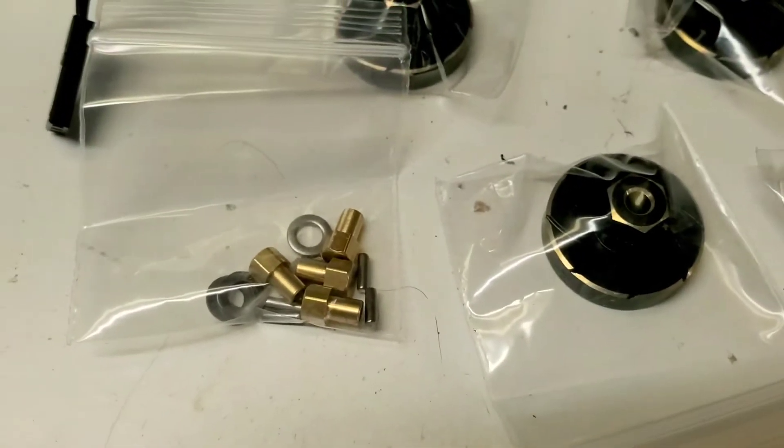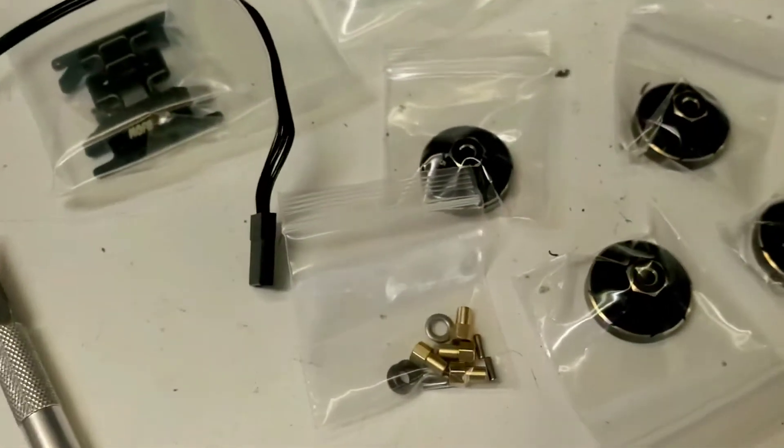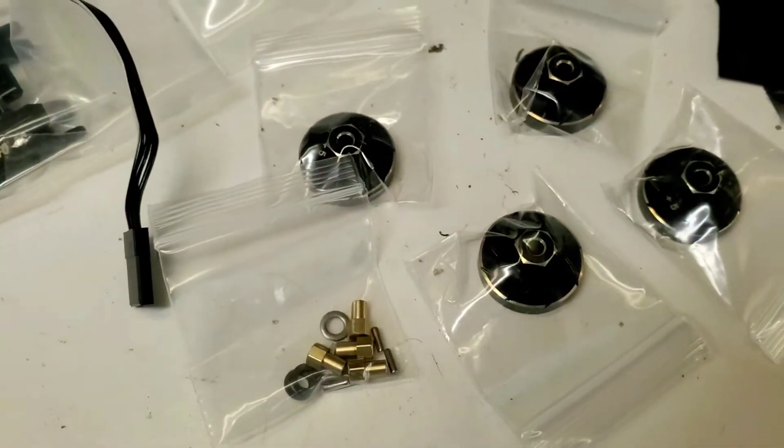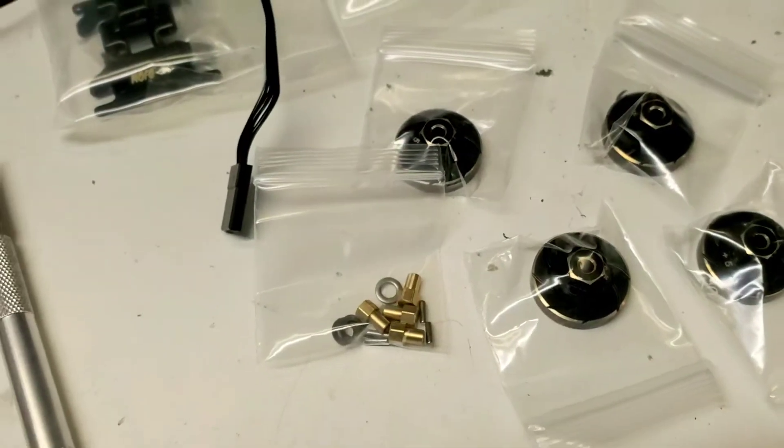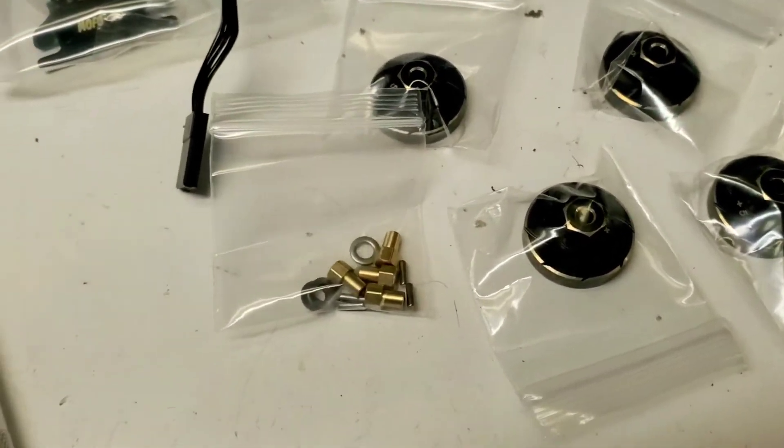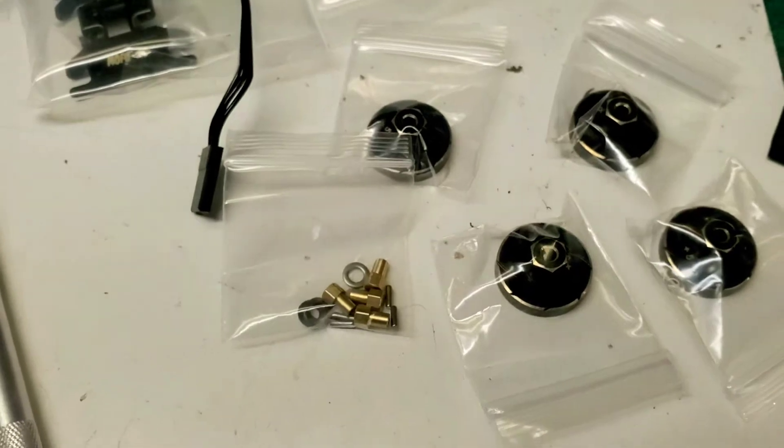These are very similar to the T-Rex ones, but these come with brass barrel nuts. The T-Rex ones come with steel or aluminum. I kind of prefer brass for everything — it's softer and heavier, which in my opinion is better for what we're doing, especially with these tiny threads.